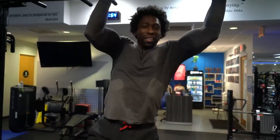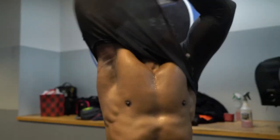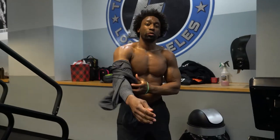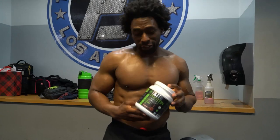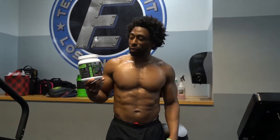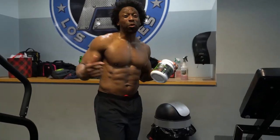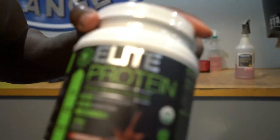After a hard workout you need to replenish those muscles — this is exactly how you do it. Get yourself some Green Regimen Elite Protein — 25 grams of protein. It serves as a meal replacement and a post-workout shake. It may not make you look exactly like this, but it'll get you on the right track.